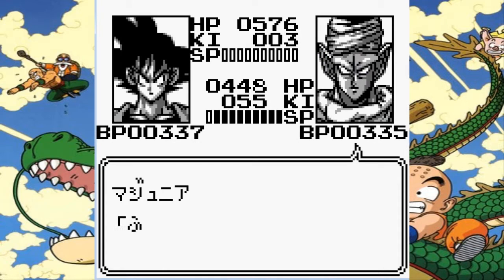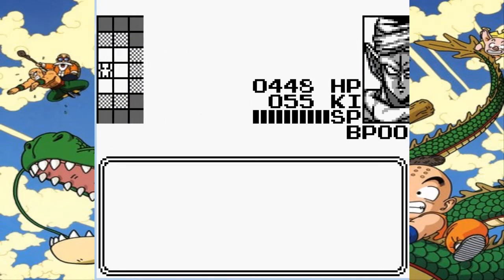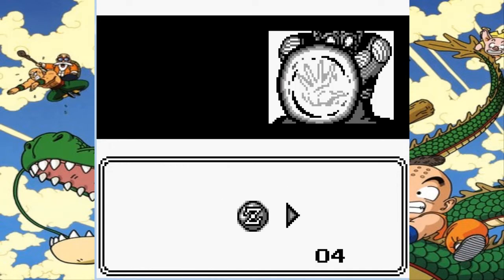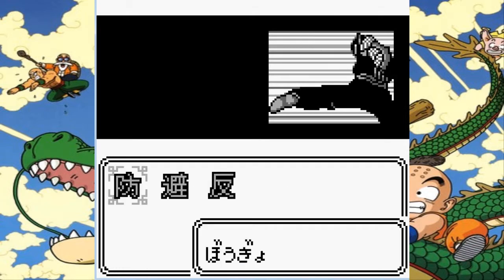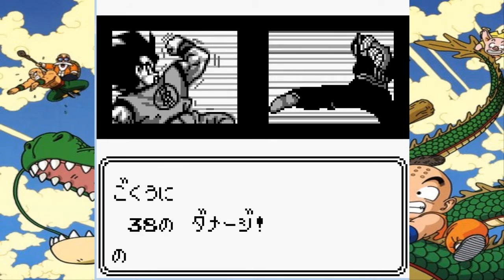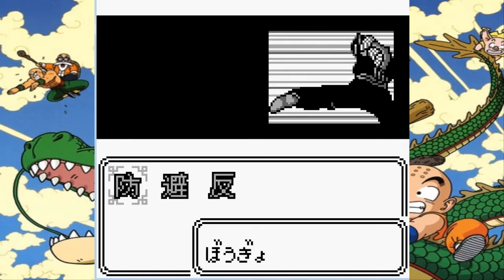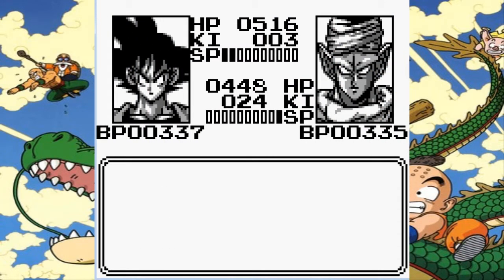Now the Piccolo fight isn't particularly difficult, but you have to worry about his techniques — they're quite powerful, especially this one. This one can do quite a lot of damage and it's his weaker energy attack as well. But you can pretty much just soak everything; it's not a problem. Piccolo doesn't like to dodge energy attacks, so you can pretty much just launch Kamehamehas at him and he'll die.